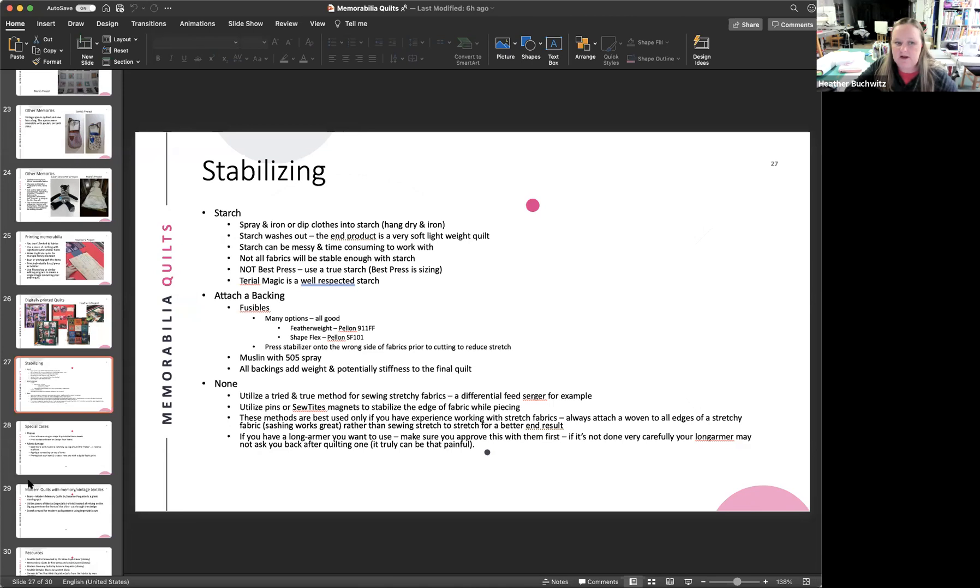If you have a longarm quilter, make sure they're okay with an unstabilized quilt — some won't touch a t-shirt quilt without stabilization on the back of all blocks. Alternatives include tying the quilt, where imperfections are less noticeable, or sewing the front and back right sides together without batting, then turning and top-stitching around the edge — this is more forgiving if blocks aren't perfectly square.